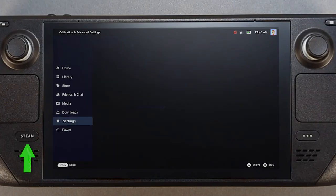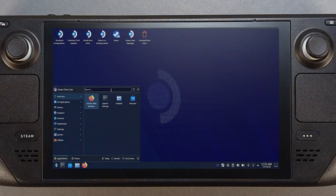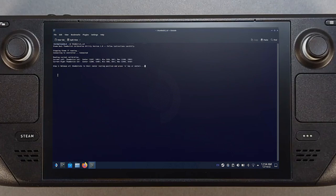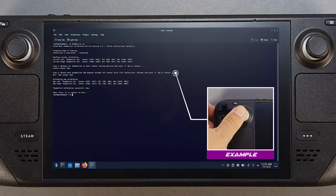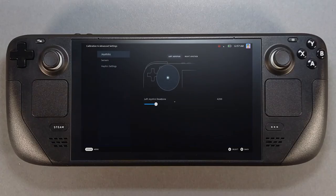Fix this by going into desktop mode. Hit the Steam button, then Power, and switch to desktop. Use a keyboard and mouse in desktop mode. Click the Steam Deck icon in the lower left of the desktop. In the search area of the top-right pane, type 'console' and run it. Maximize the console window and type 'thumbstick_cal', then hit Enter. Make sure both joysticks are resting in their default positions and press A. Rotate both joysticks twice, fully extended 360 degrees hitting the rim of the case fitting, then press A.